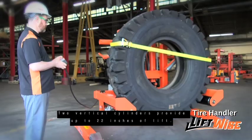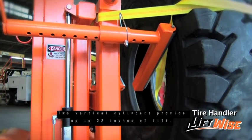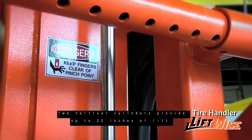Two vertical cylinders provide up to 22 inches of lift. You can pick up a tire from a rack or bring it to the proper height for mounting.